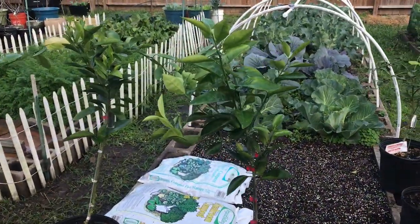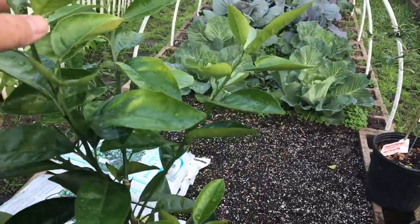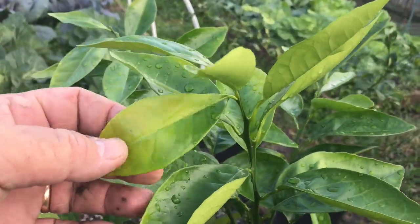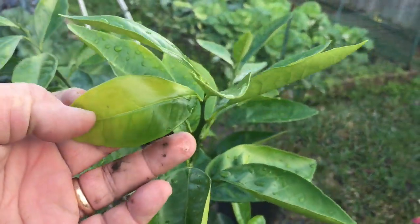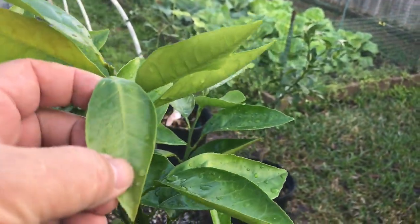My citrus plants are looking a little bit stressed out — they need to get into their larger pots. So I need to pot them up soon. That's not a good sign right there. We need to get these guys potted up into the next size container so they can have some good nutrition and spread their roots out.